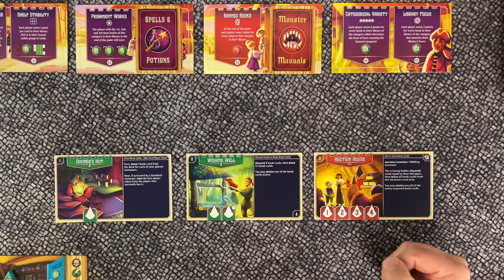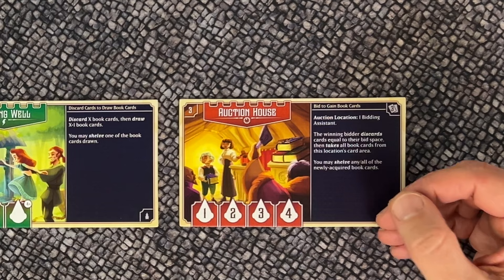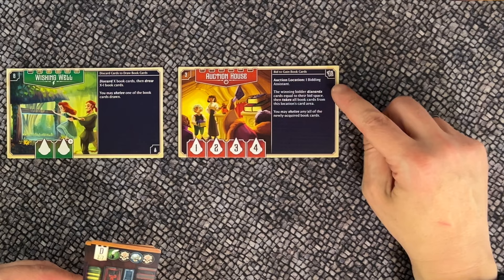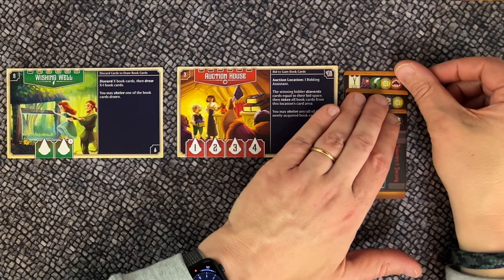Check if any face-up locations have preparation instructions in their upper right corner, indicated by a special symbol. This means you place that number of book cards on the right side of the card. If instructed to place more than one — for example three — you can stack them partially on top of one another, leaving the letters, numbers, and category icons visible for all players.